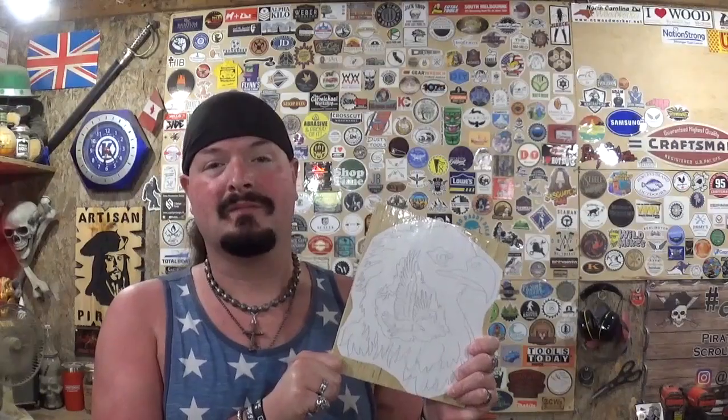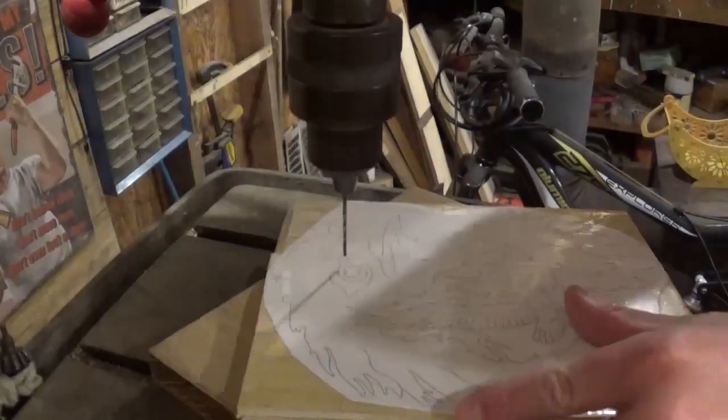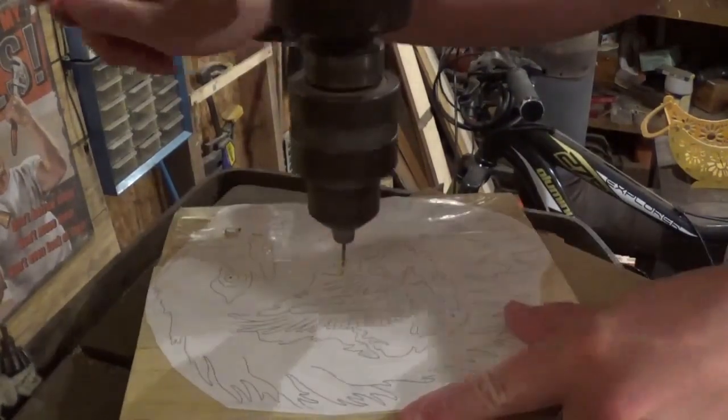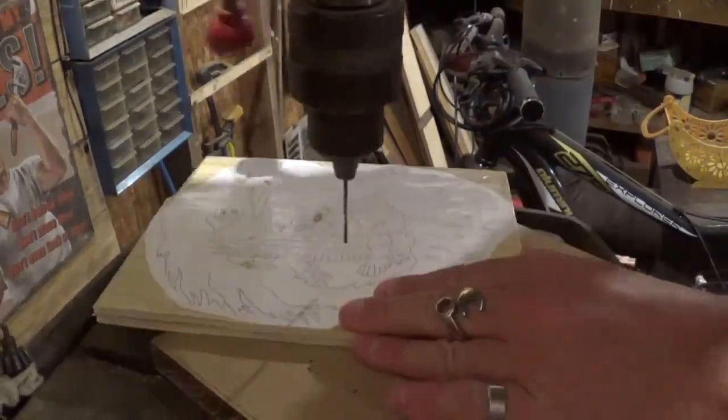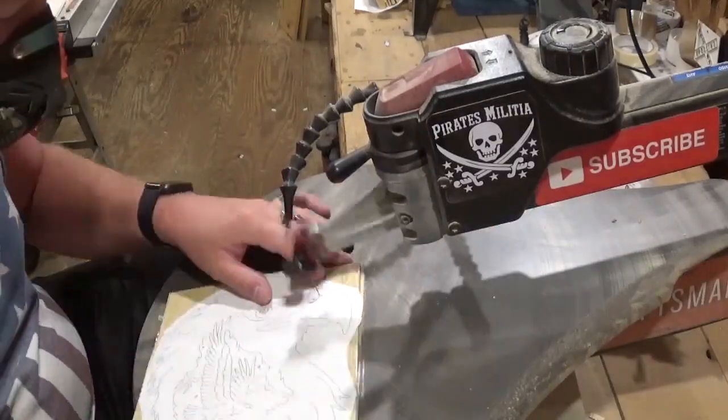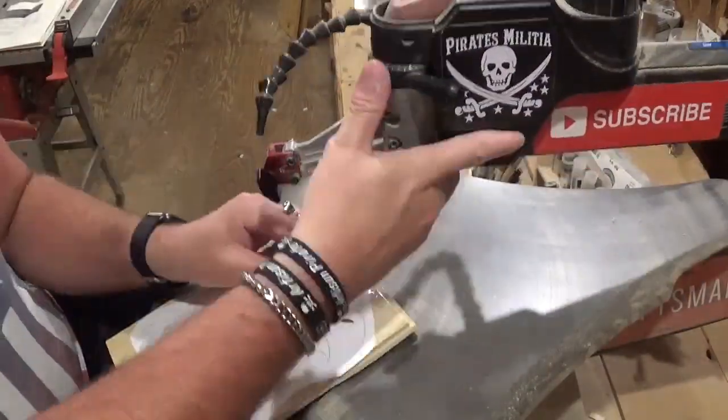Since everything is prepared, let's head over to the drill press, drill all the pilot holes required, so we can come back to the scroll saw and start scrolling. Over here on the drill press, we're going to take a small drill bit and drill all of the pilot holes for internal cutting, and as I said, there's not very many, and then we will proceed to the scroll saw and begin scrolling.